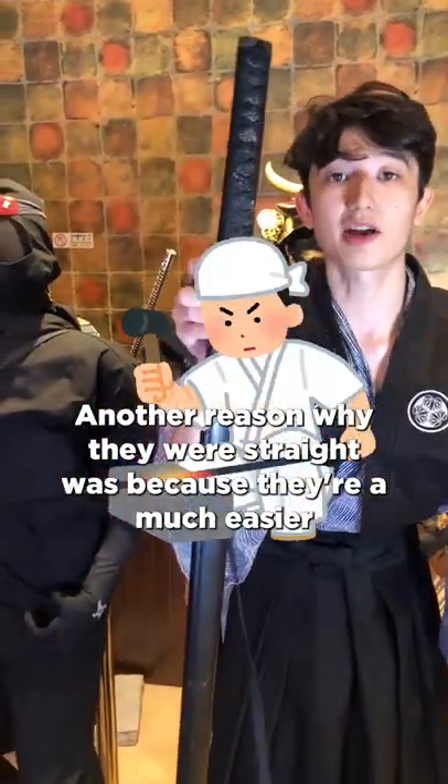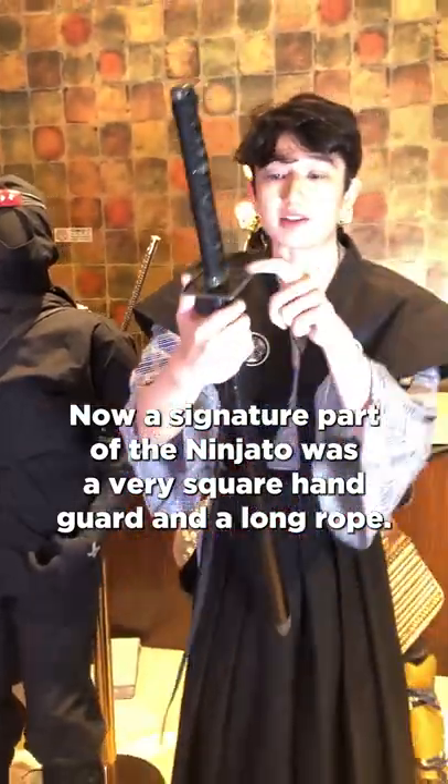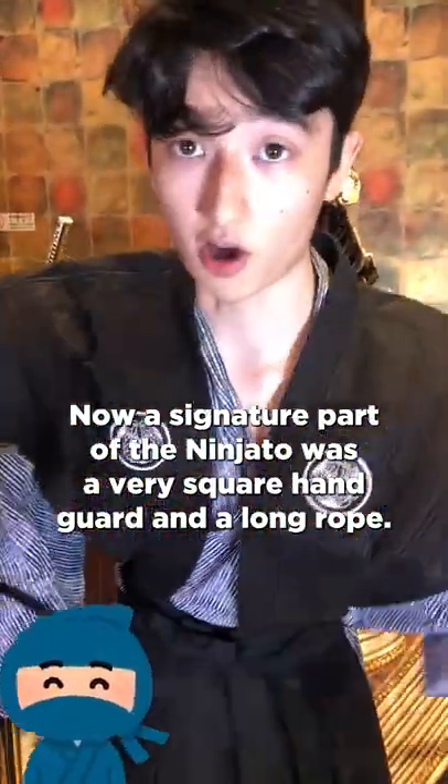Another reason why they were straight was because they were much easier to build. A signature part of the ninjato was a very square handguard and a long rope.